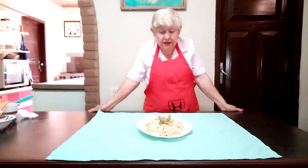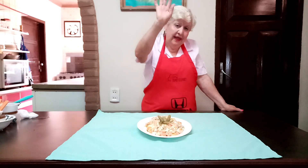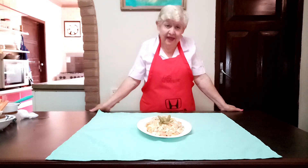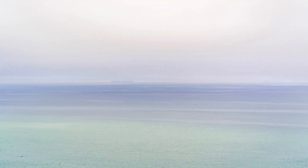Agradecerle mucho por su atención — thank you so much for your attention. Please subscribe. Have a good day, and may God bless you. Gracias por ver el video — thank you for watching the video. Un saludo.